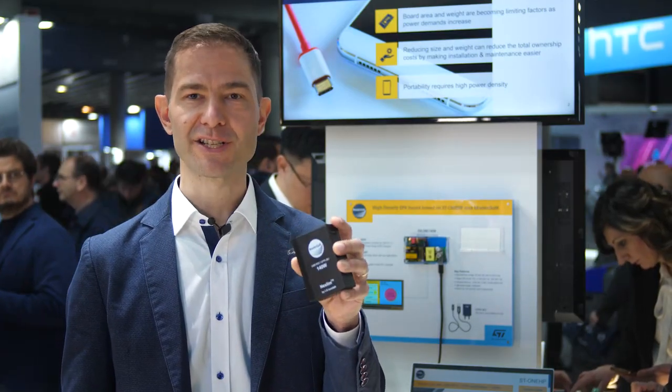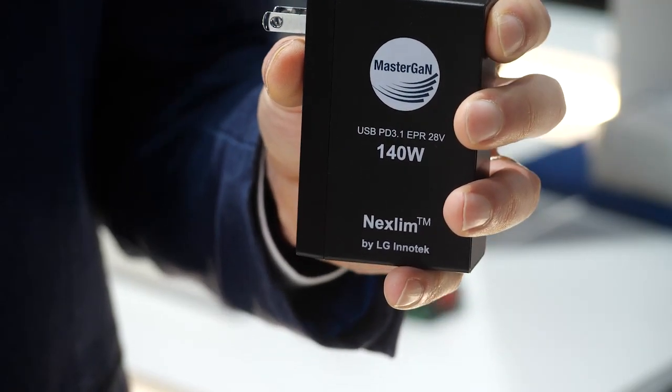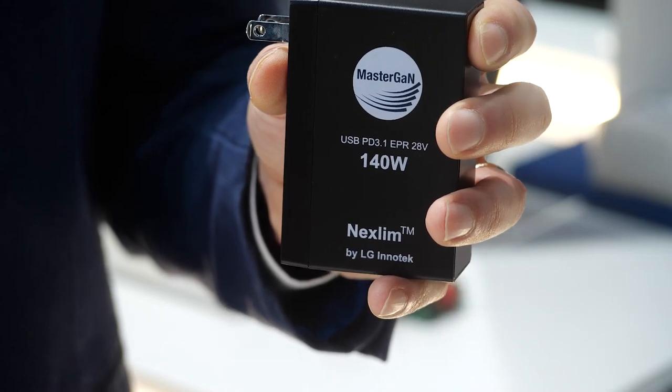Here it is, the universal charger. This one can deliver up to 140 watts and can replace almost any charger or power supply for your portable devices. This is the world's first charger to receive the USB PD 3.1 certification for extended power range, EPR.